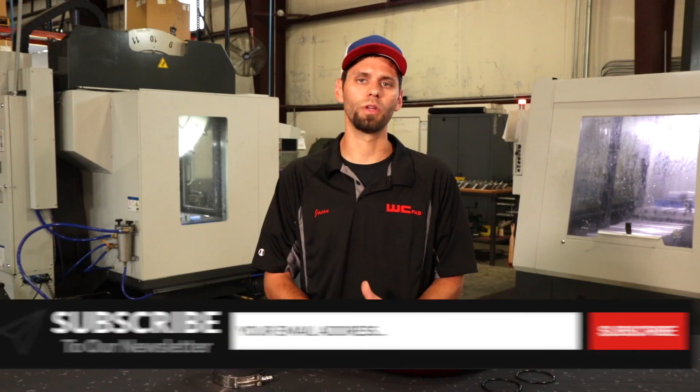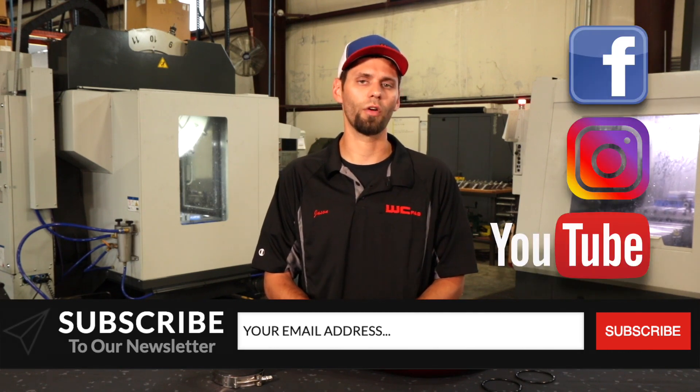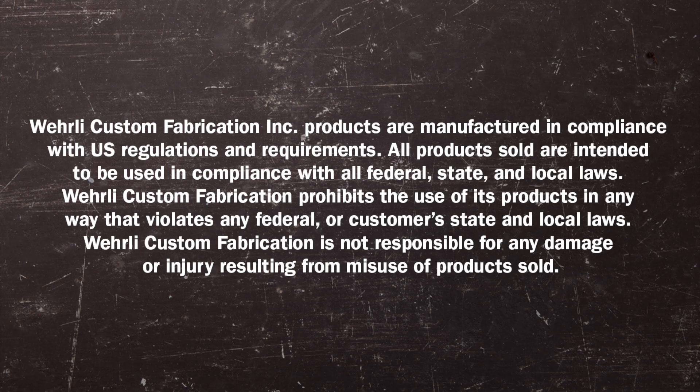So that wraps up our L5P 3.5-inch passenger-side intercooler pipe upgrade. If you've got any questions, feel free to give us a call. Any comments, leave them below. Be sure to subscribe to our newsletter, our YouTube, and follow us on social media. Thanks a lot for watching — we'll see you next time.